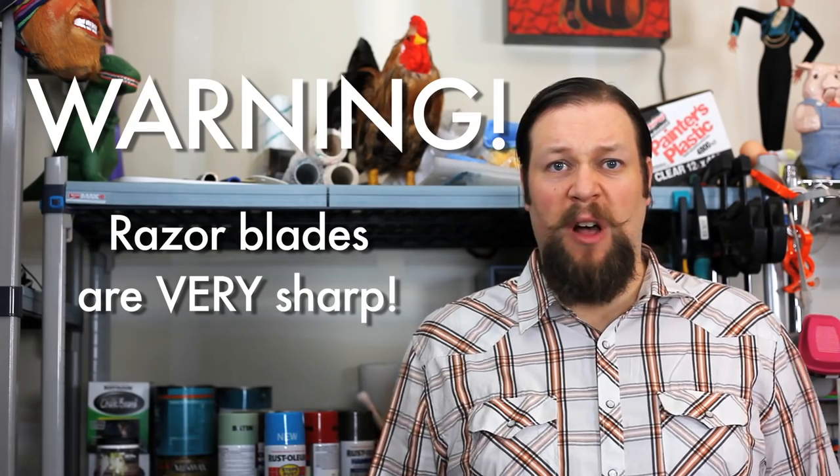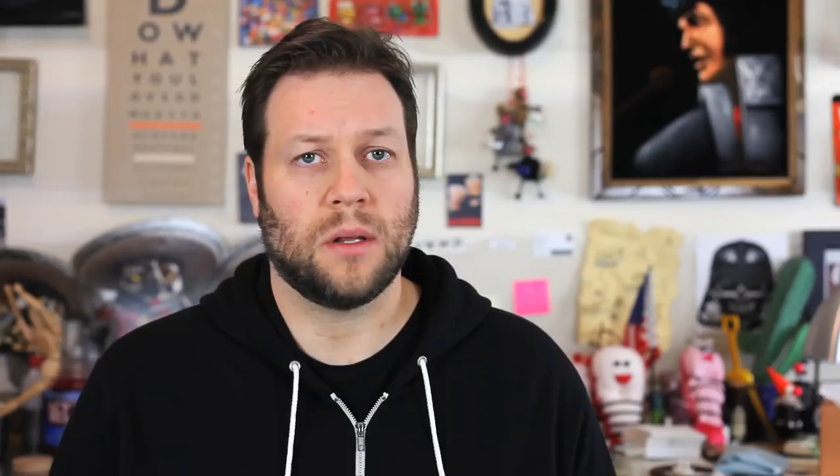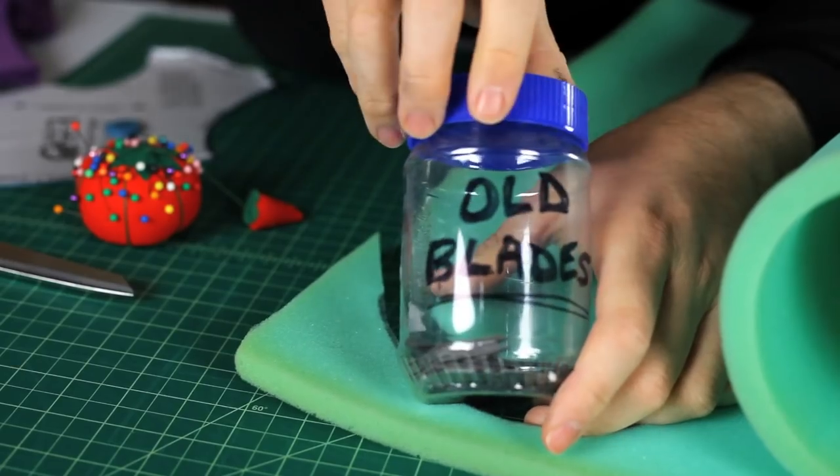Next, let's cut some foam. The best way to cut foam is a plain old razor blade. Razor blades are very sharp — be careful, don't cut your fingers off. Keep the blades straight up and down while cutting. Here's a little trick: when the blades get dull, put them in a container like an old peanut butter jar. This will keep them out of harm's way. Whatever you do, don't just throw them in the trash. You get the point, right? Puns — everybody loves puns.